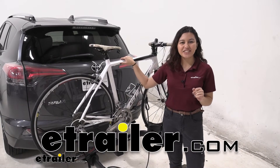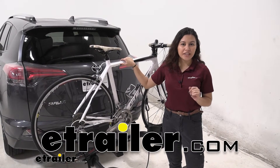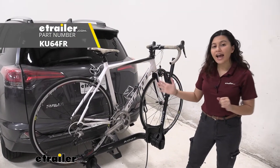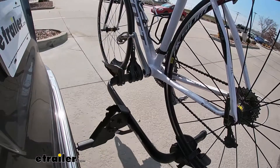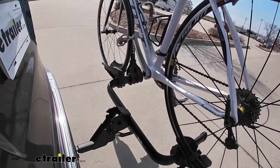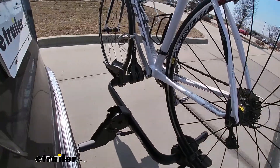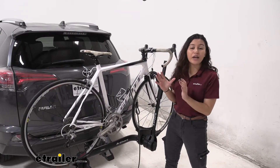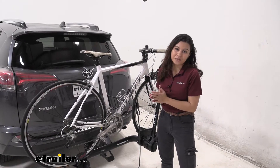Hi everyone, it's Evie Angeline here at eTrailer.com, and today we are looking at our Kuat Transfer V2 One Bike Rack here at eTrailer. This is an awesome bike rack due to its versatility, so it can accommodate bikes in different shapes and weights, and it's also compact enough in case you have clearance issues on your vehicle.